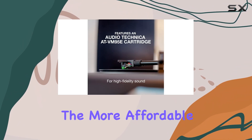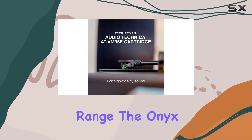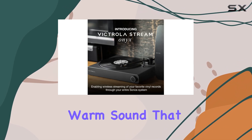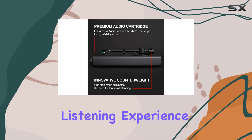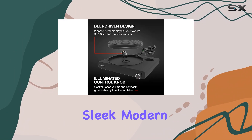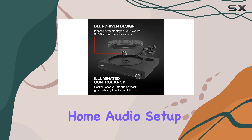Despite being the more affordable option in the Victrola Stream range, the Onyx doesn't compromise on quality. It delivers a rich, warm sound that enhances the listening experience. The setup is straightforward and the turntable's sleek, modern design will complement any home audio setup.